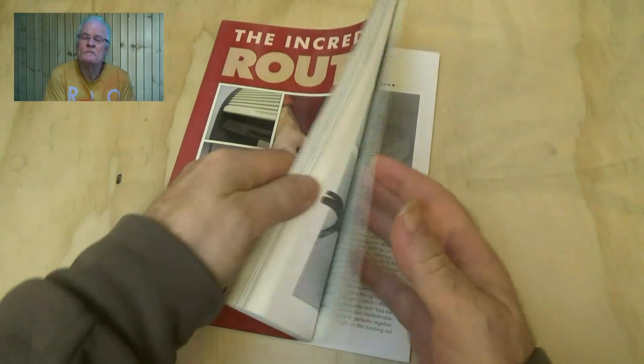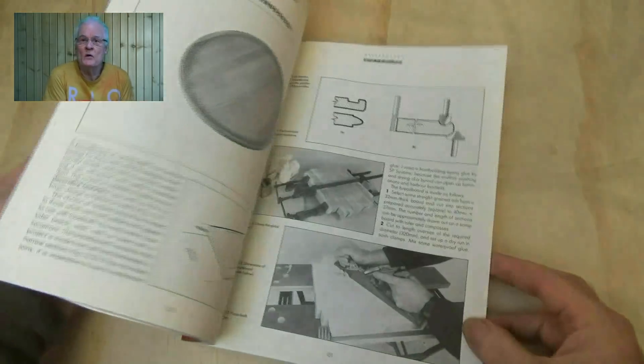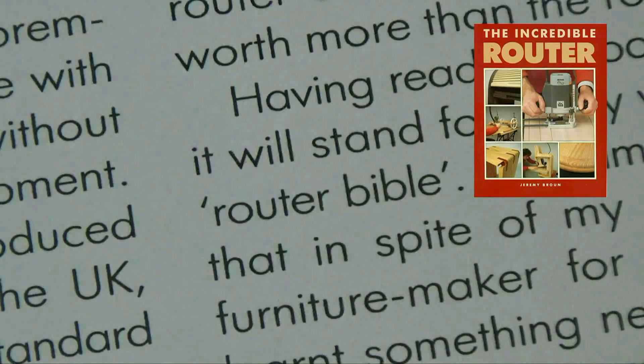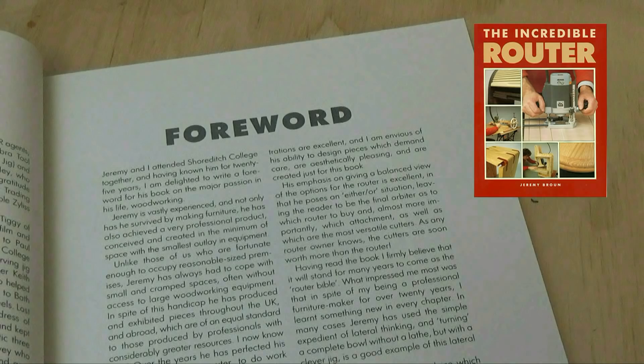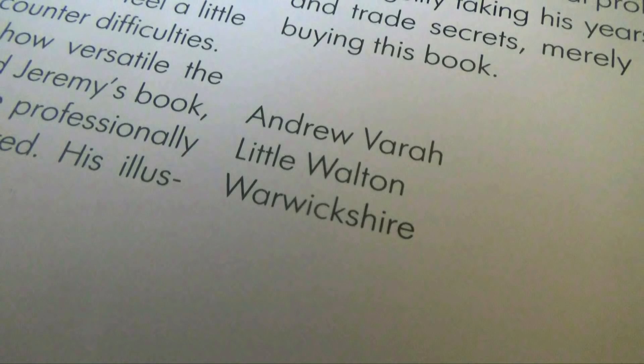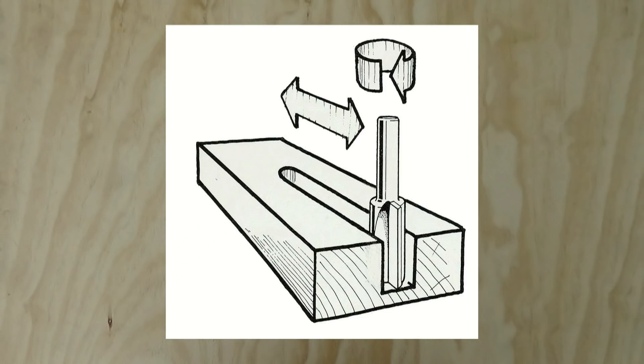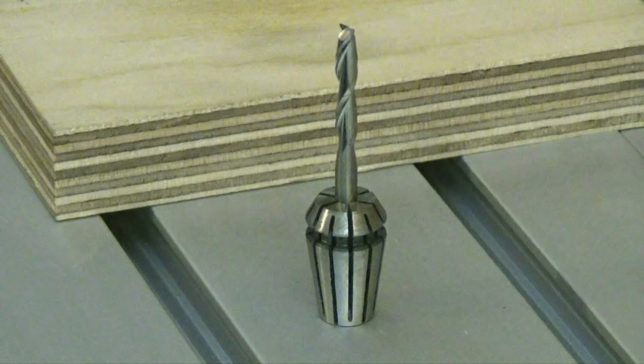My name is Jeremy Broon, and in case you haven't heard of me, I wrote what was referred to in 1989 as the Routing Bible, and I think it's fair to say I know my way around a router. But my routing experience doesn't really give me a head start, because even the cutters used for CNC are different to those used in a router.